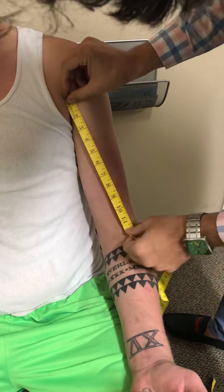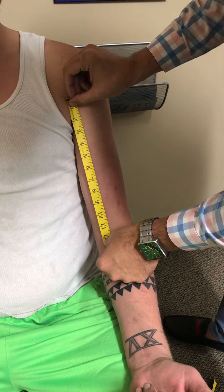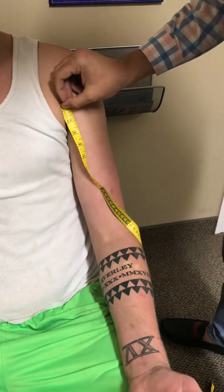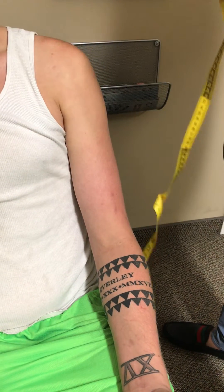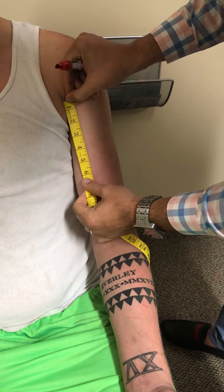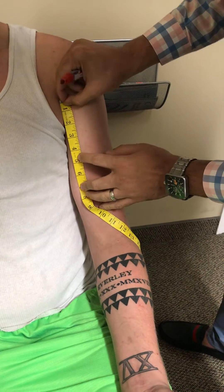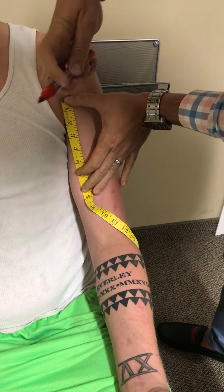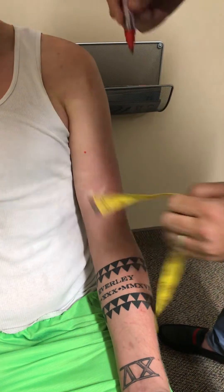The anterior axillary fold to the cubital fossa is about 12 inches. Next, I'm going to measure the distance which in my manual I list as the motor point for the biceps brachii — 4 inches from the top of the anterior axillary fold — and we'll mark it.